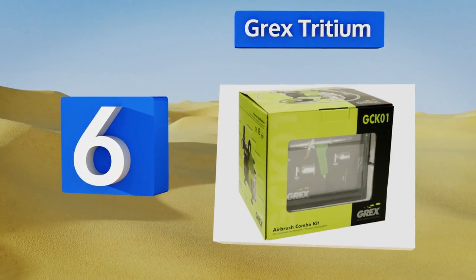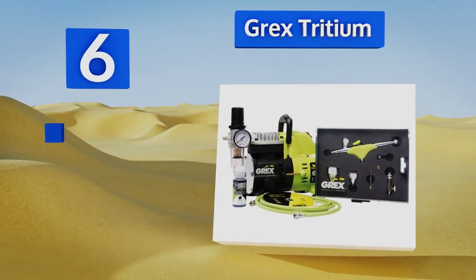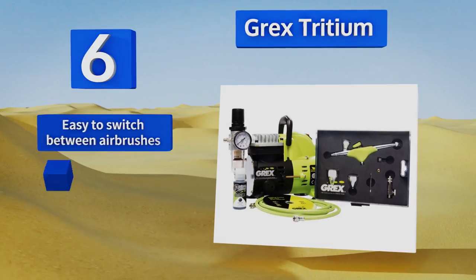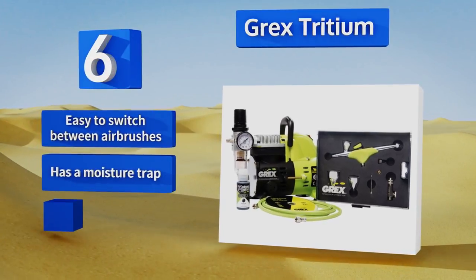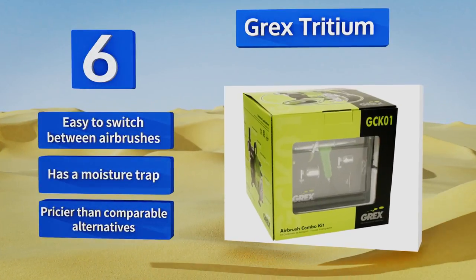Moving up our list to number six, designed for serious artists looking for a quality machine, the Grex Tritium uses a premium double-action pistol star trigger that's known for its high performance and versatility. It offers a smooth and consistent spray, giving users optimal control. It's easy to switch between airbrushes, and it comes with a moisture trap.